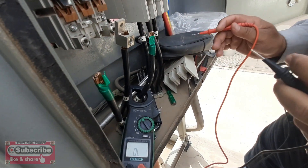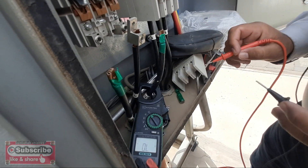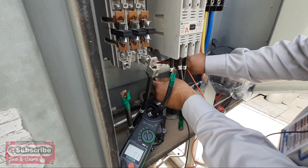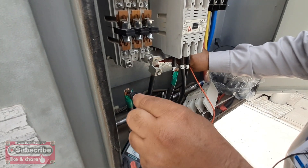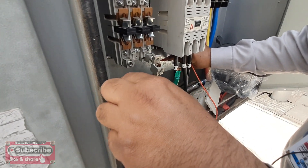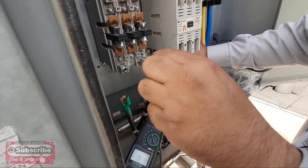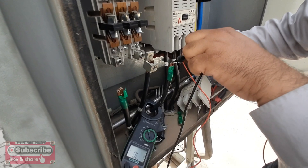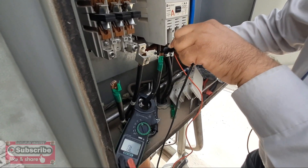Now we check the ground of the compressor against the body. You can see the beep is coming from the ground check. Line one is not grounded — that's okay. Line two is also okay, and line three is also okay. This means our compressor is in good condition with no problem in the winding.